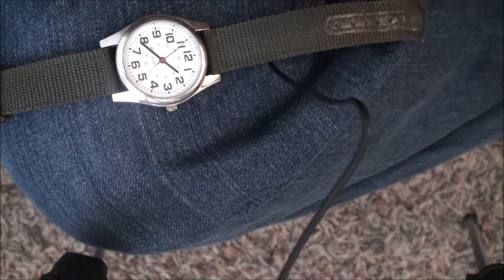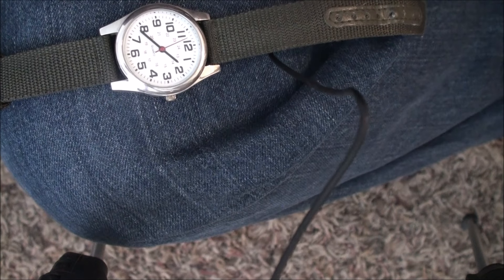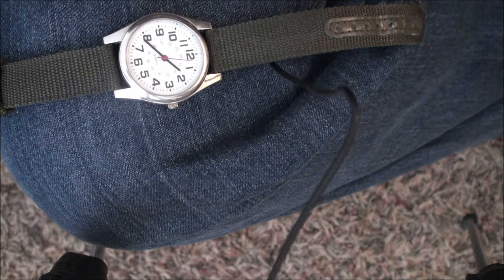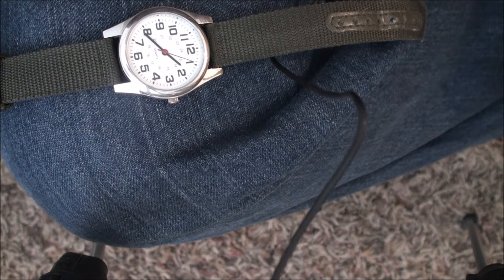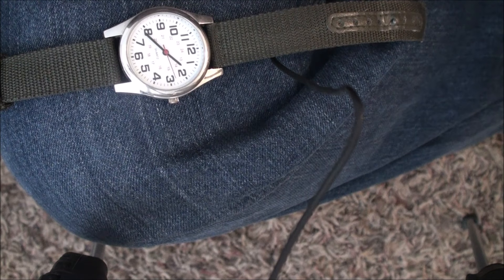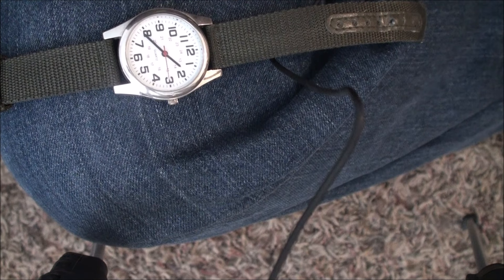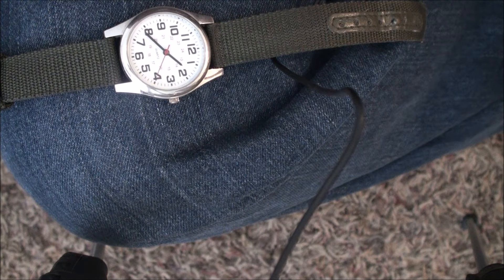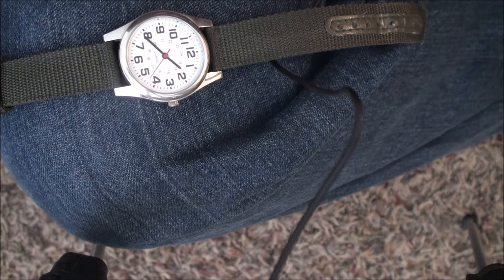Think about what it costs to fix your watch compared to buying a new one. This wristband cost me a dollar, and the tools cost me a dollar — but you can have the tools forever. You can just imagine how much money you'd be saving over the lifetime of keeping your tools.